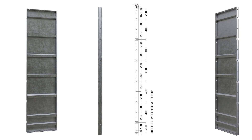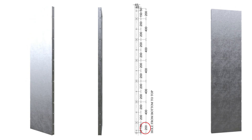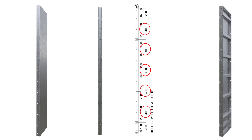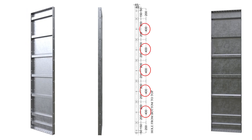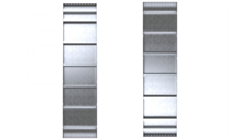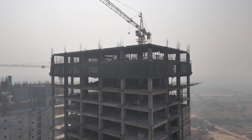Unique notching intervals enhance usability. The first notch is at 200 mm from the bottom. From the second to the sixth notch, the interval is 400 mm. The final notch is 200 mm from the top. This design ensures the panel can be fitted from any side, whether up or down, making it versatile for various construction requirements.